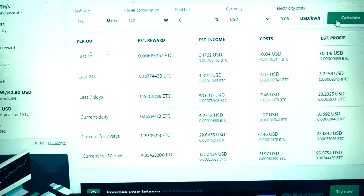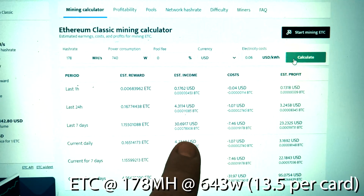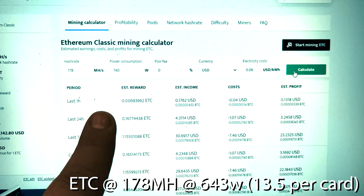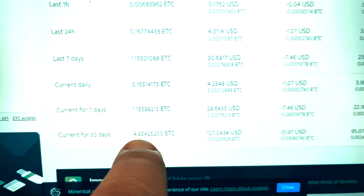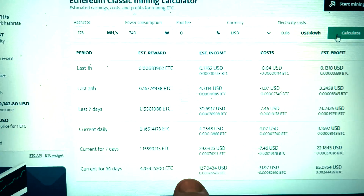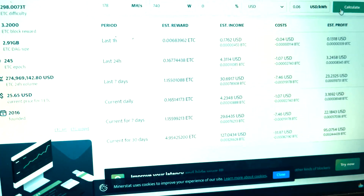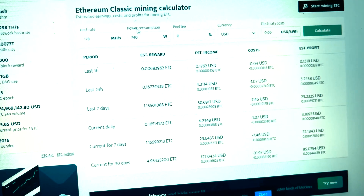Now for Ethereum Classic, that would have been essentially earning one every seven days or so with this machine. Every 24 hours, about 0.6 ETC. And for an entire month, almost five Ethereum Classic — after you pay for power, about $95, or as low as $75 if you had really expensive power per month of revenue.